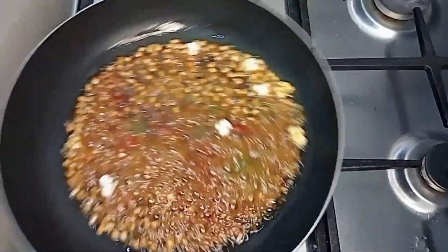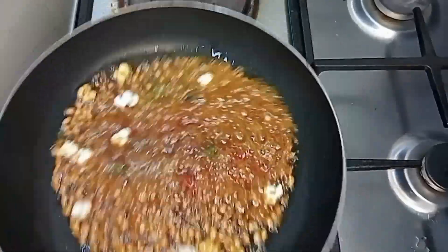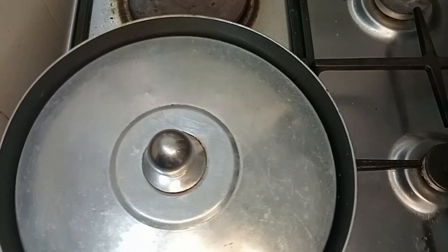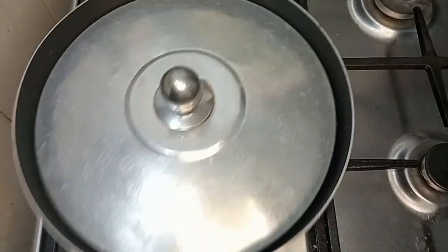I started shaking the pan at this time to see it pop, because it's actually fun to see your corn pop. At this stage it was really popping — you can hear the sound. All you need to do now is keep shaking the pan, like you are seeing in the video, so that all the corn will pop and you won't have too many unpopped kernels.